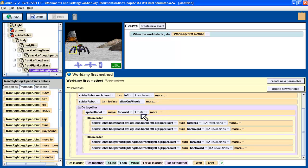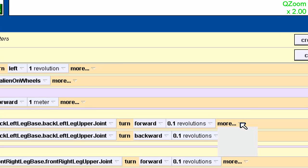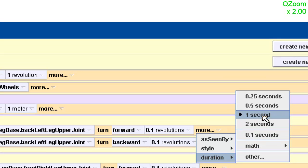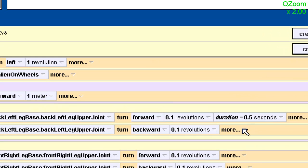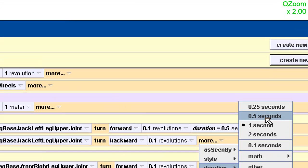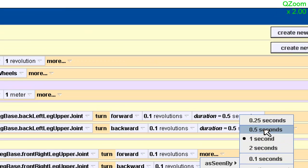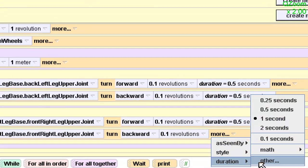We need to make them the same. Either we make the move forward take two seconds, or we make each of these steps take half a second. I'm going to make each of these steps take half a second rather than a full second, so they add up to the one-second move. To get more arguments, you just click the little triangle down here. Click 'more' and I want to set the duration. I want the duration to not be one second, but to be half a second. I need to do that with each of these — so I'll set the duration to half a second for each one.